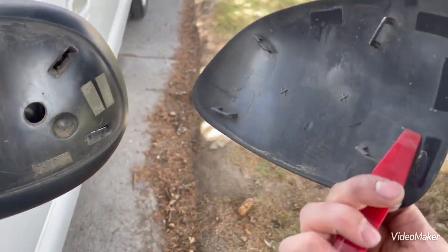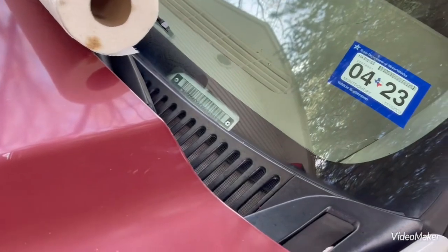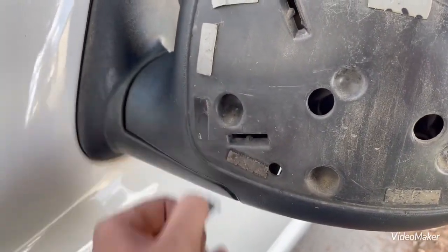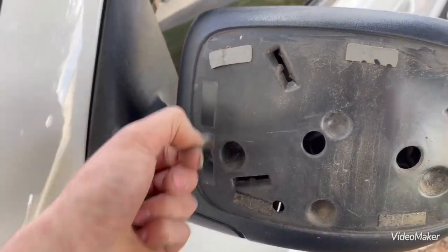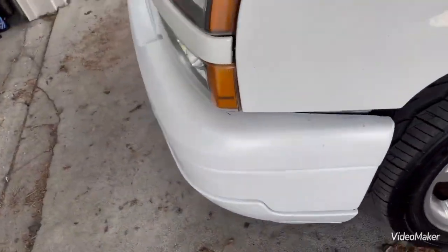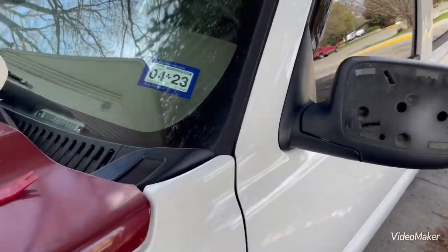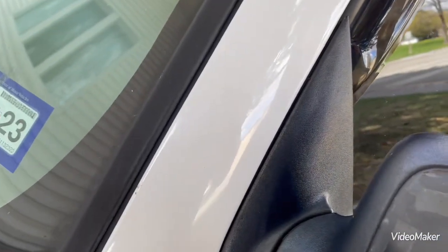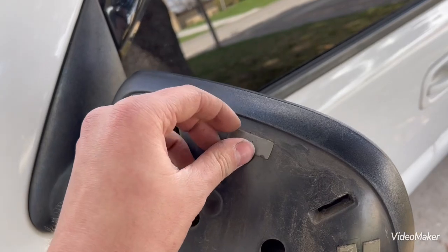It's obvious these have been off the truck before because all the tape is left on the mirror. I'm going to take a knife or use my fingers and just peel all the double-sided tape off. With this truck, given that I color matched the door handles, the front bumper, and the grille, I figured the mirrors would match pretty good. This truck used to have black door handles and I just never liked them.